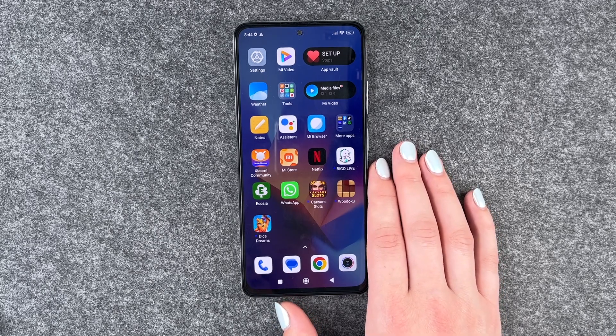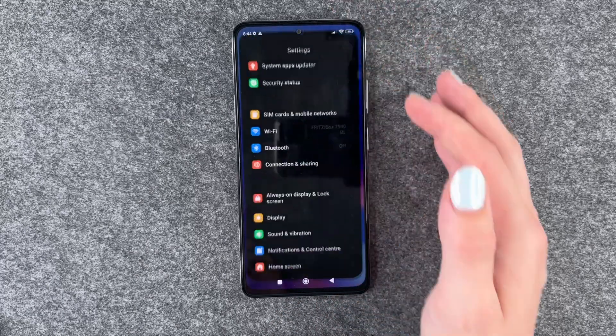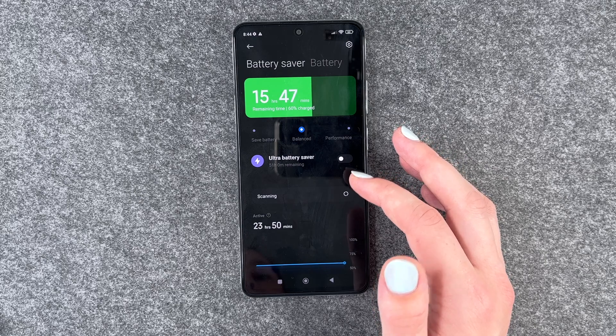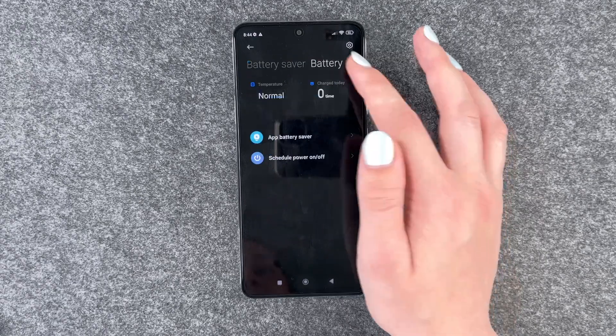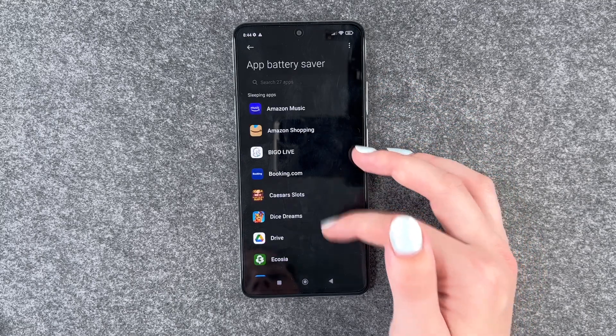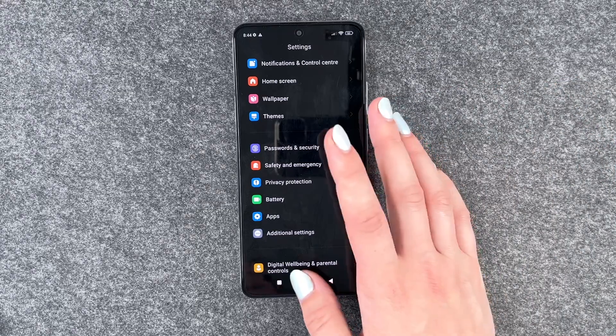Next thing you can do is set a battery saving mode for your apps. Go to Settings, then go to Battery, and then go to App Battery Saver, so you can choose which app you want to apply that to.